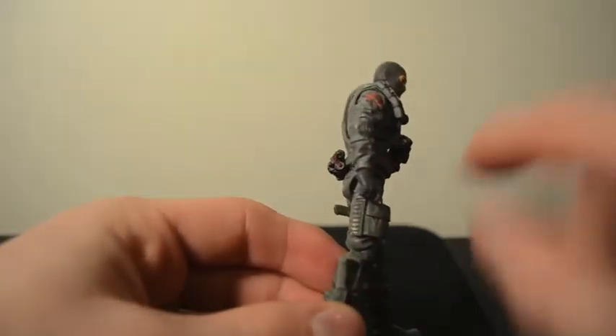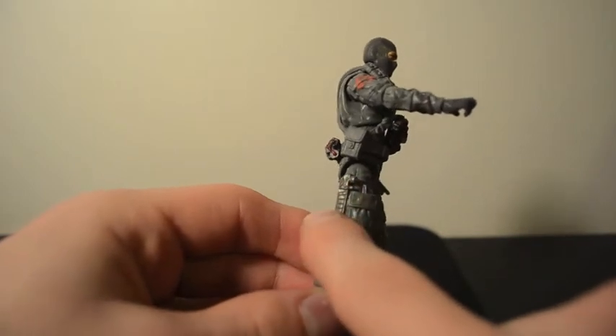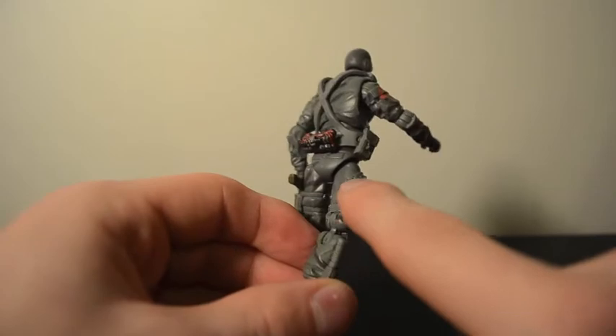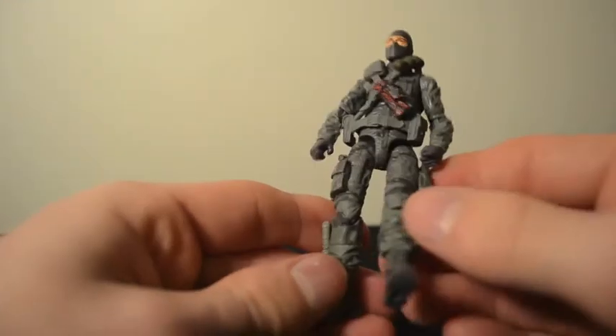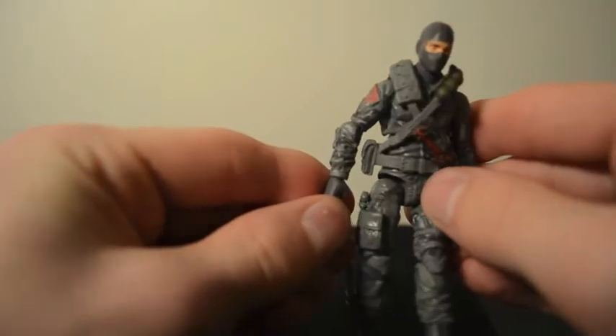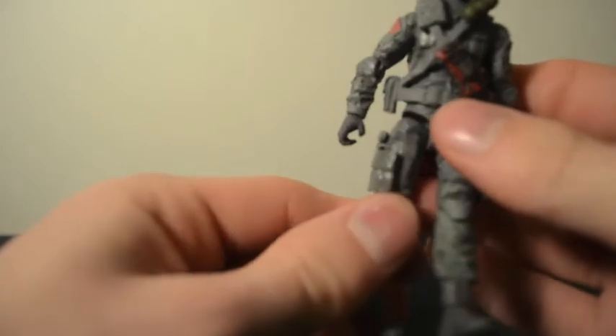What is sculpted into his foot — I'm pretty sure this is supposed to be a flashlight, which is kind of cool. I'd imagine him crawling through air vents or small spaces to blow stuff up. Same articulation as the others — wrist articulation, ankle articulation, double knees — very standard G.I. Joe stuff.